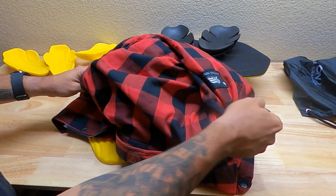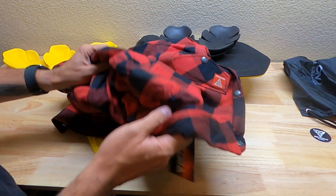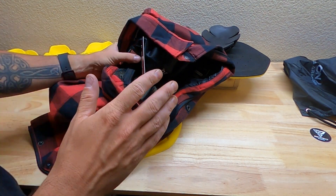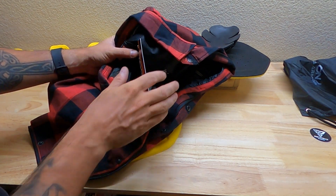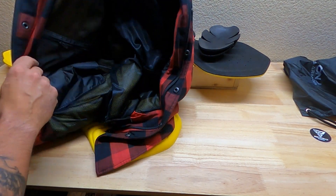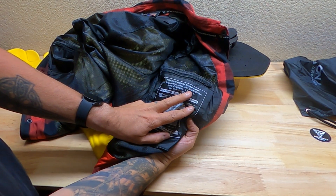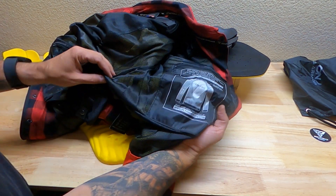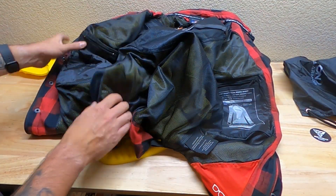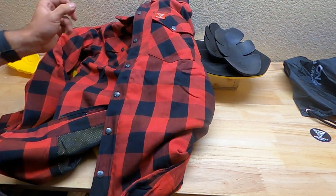Oh cool, a sticker! I wanted something that would protect me from road rash. If you've ever fallen, the street will tear up a regular shirt — even thicker stuff like jeans. I wanted something that had some type of fiber in it, and this does. I can't pronounce it, but it has an armid fiber lining. You can see the yellow below all that mesh.